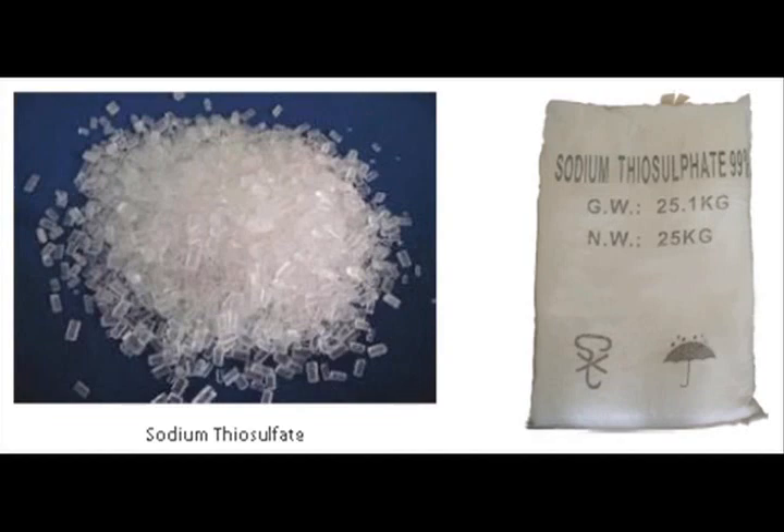Caution. Storage of Sodium Thiosulfate: Sodium Thiosulfate should be kept dry and well ventilated in a sealed container. The temperature of storage should be under 38 degrees Celsius. Sodium Thiosulfate should be kept separately.